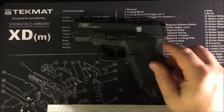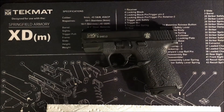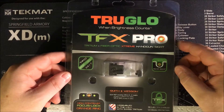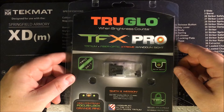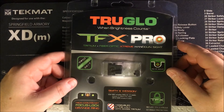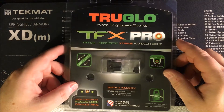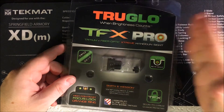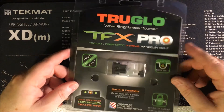Another mod is the sights. I still have the original Smith & Wesson sights in the packaging. The new ones are TruGlo TFX Pro — hybrid tritium night sights with fiber optic. The fiber optic is bright in the day, and then you have the night sights that glow in the dark. If I had to choose between night sights only or fiber optic only, I would choose night sights, but fiber optic is nice as well.